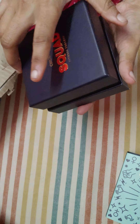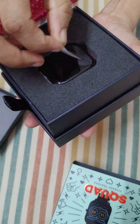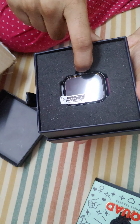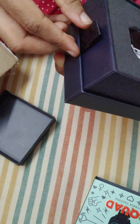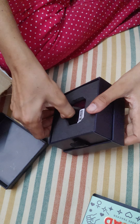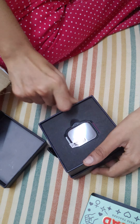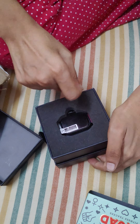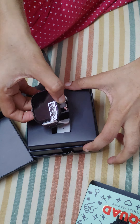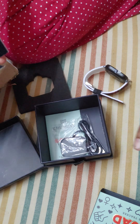There is yet another box to open, so I am opening it. I think I should pull this sponge out. Okay, so here is the watch!